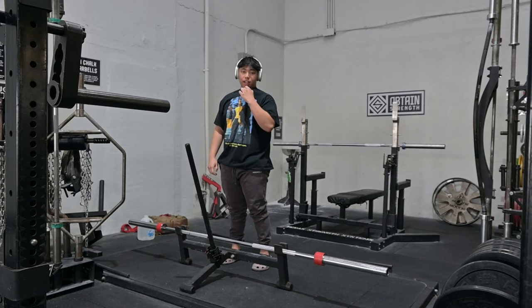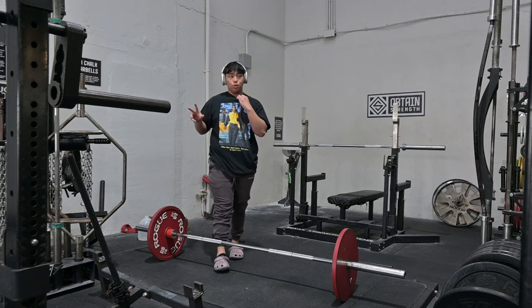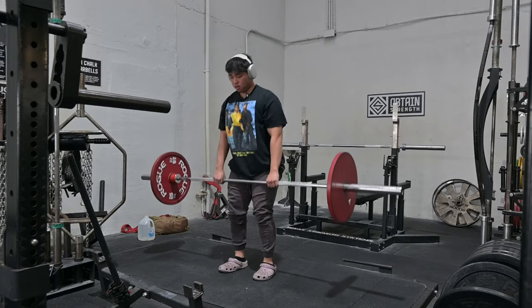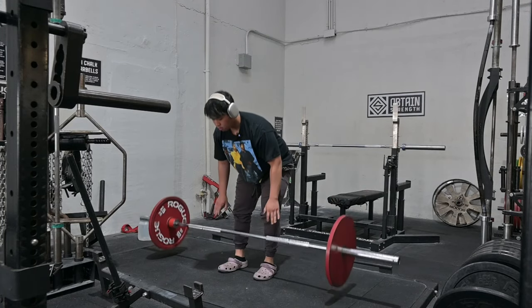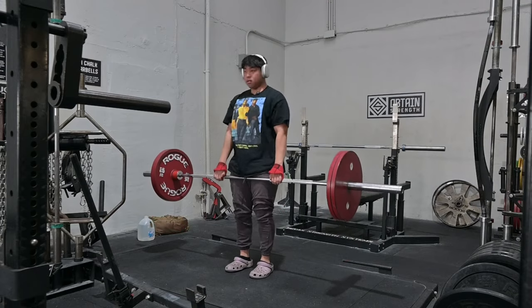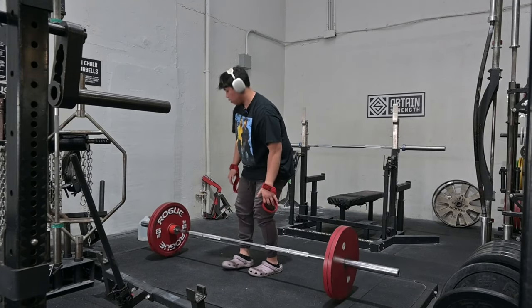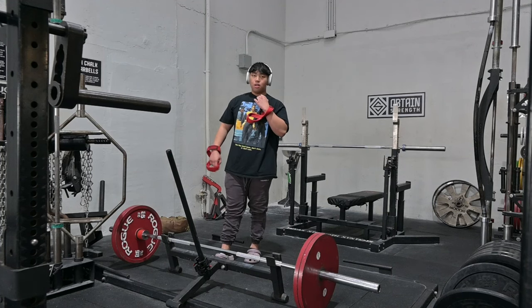Alright boys, we made it to the gym! We've got deadlifts. I haven't deadlifted in two weeks so it's going to be a brand new transition. I don't even know how much this is — I'm just gonna go ahead and pull it. Low key felt pretty easy. I just did the math — that's about 265 pounds. We're gonna keep going up.